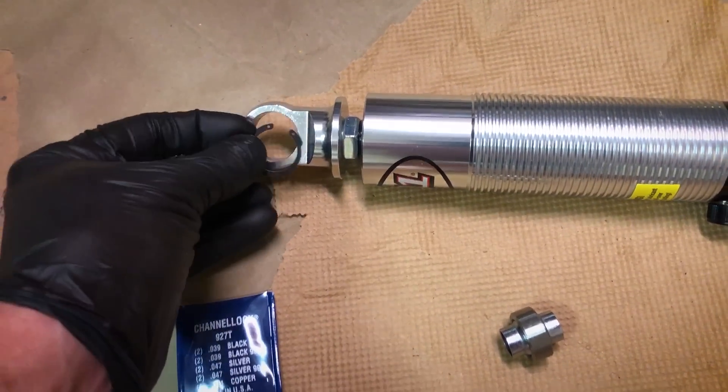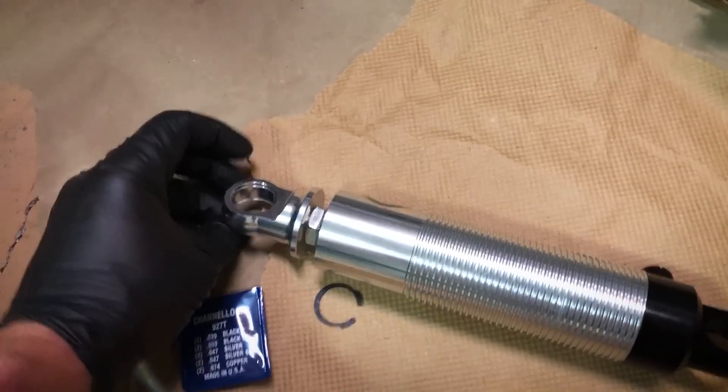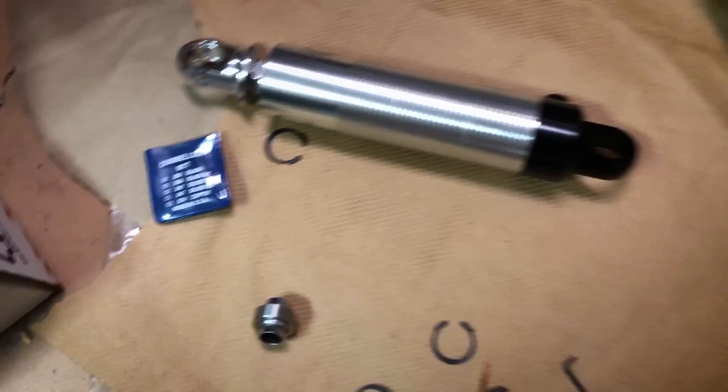The only real assembly on these coilovers is putting the snap rings in and then the bearings inside for the ends of the shocks — just a snap ring for each side, four snap rings total. Going to go ahead and get it installed, but I don't actually see the springs. It doesn't look like I ever got the springs, so a little bummed about that. I'll check with the DF Kit Car guys.